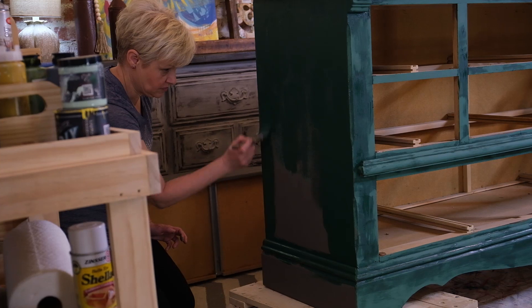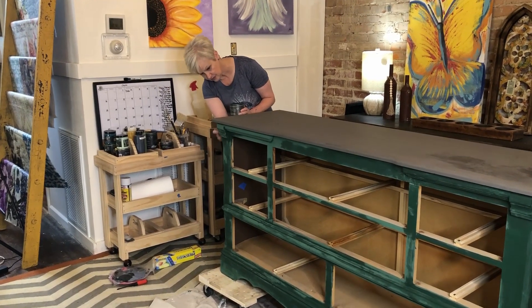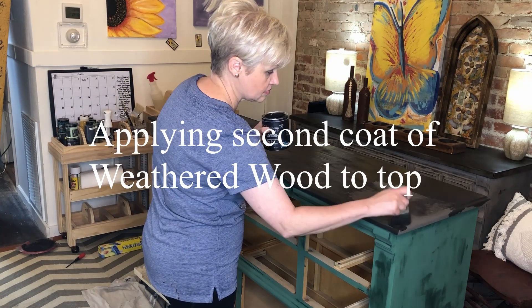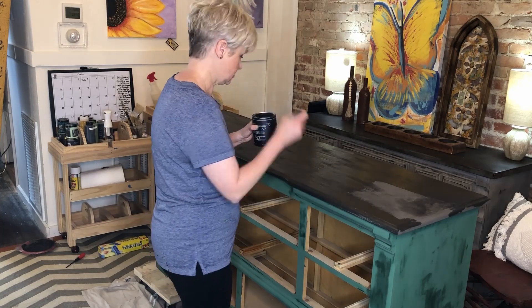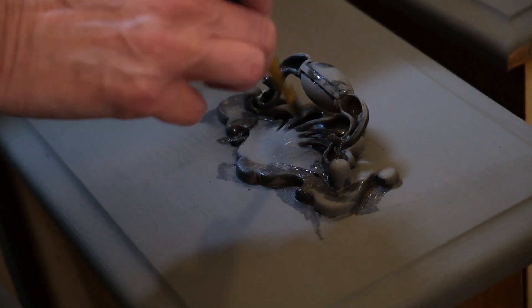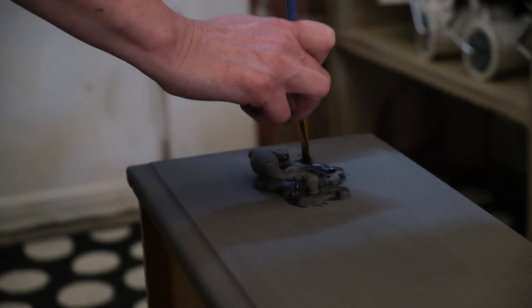The whole base is painted with the Monet's Garden, and then the top is given a second coat of weathered wood. The two colors make a great combination. She'll get the weathered wood down into the handles too, before they're painted with the Monet's Garden.